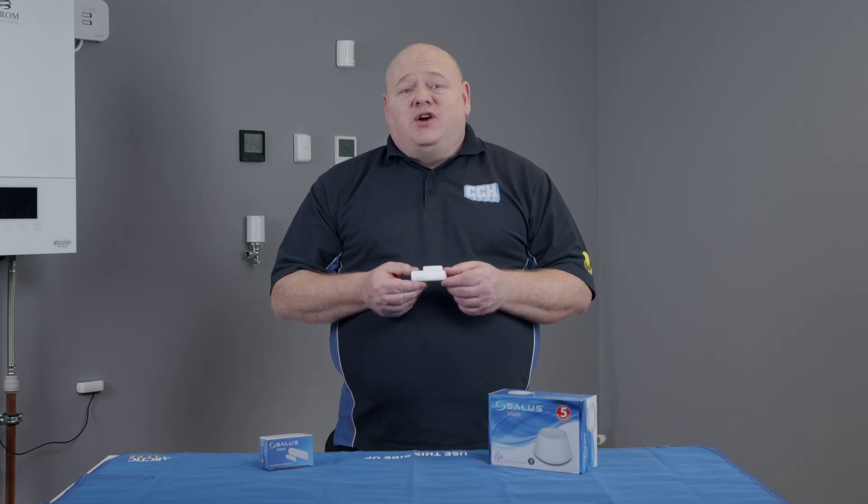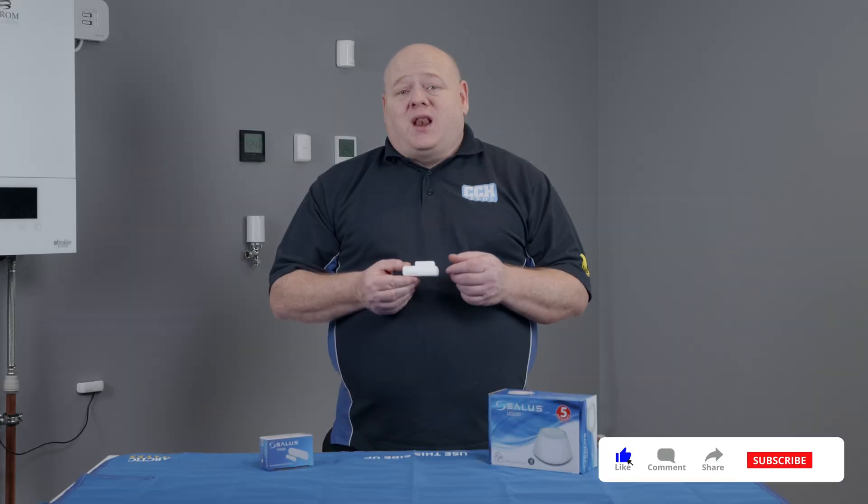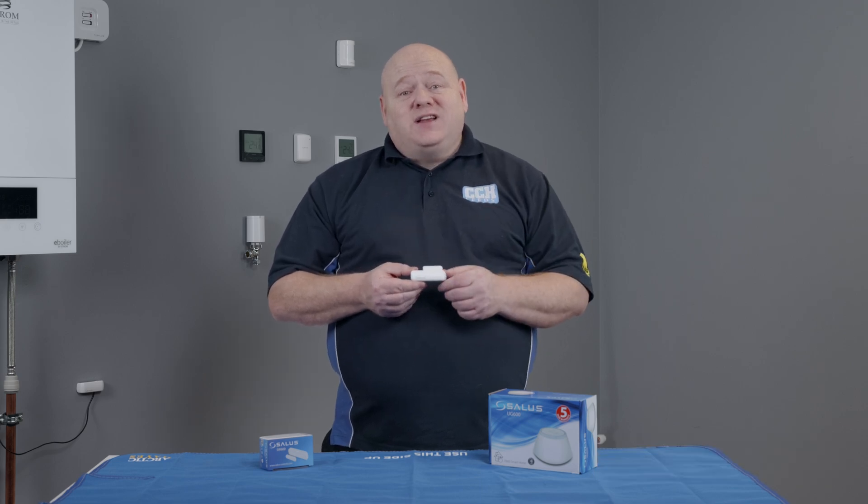We'll cover the one-touch rules in more detail in a future video. That wraps up today's video — I hope you found it useful. If you've got any questions on the Salas SW600 or any of the Salas smart home products, please leave a comment below. As always, like, comment, subscribe, all that good stuff, and I'll see you in the next video.